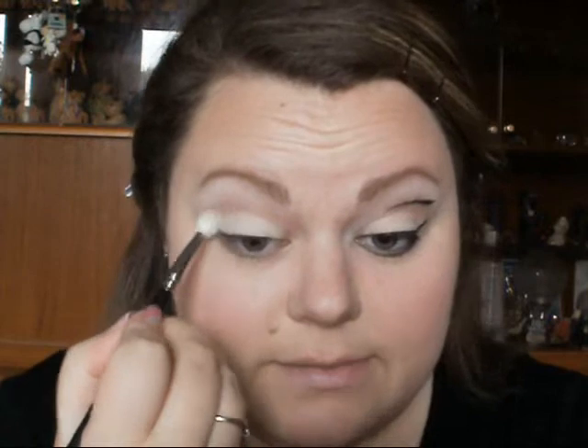Next we are going to take the Urban Decay Sin again, and I'm just going to apply that with a blending brush into the crease and then blend up slightly.